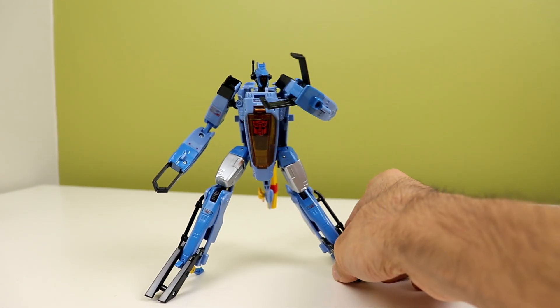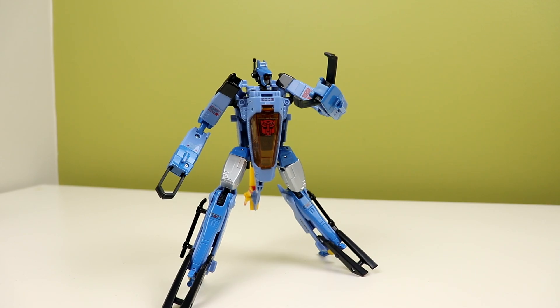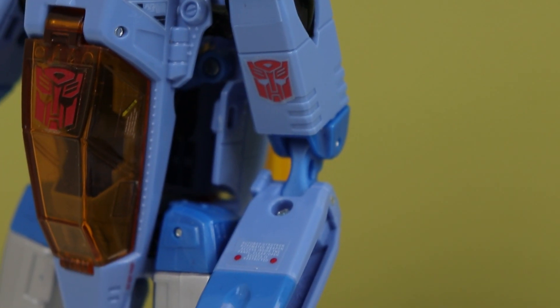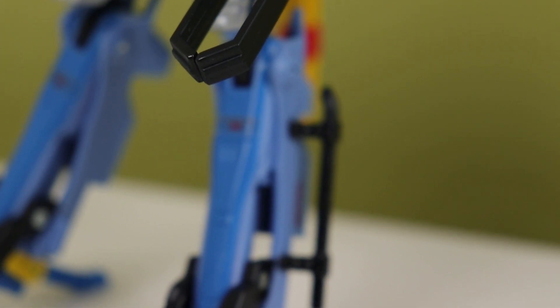Stickers can also be seen as a pain point for a lot of people — they are definitely a weird inclusion. It was him and Roadbuster that had stickers. I guess they are cheaper than tampographs or something, and you get all the detail you'd want that just made it into stickers. Either way, he looks nice with or without them on, so you can choose. I chose to put them on and I think he looks great.